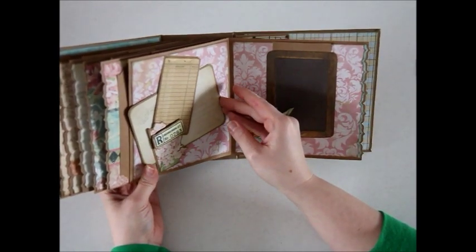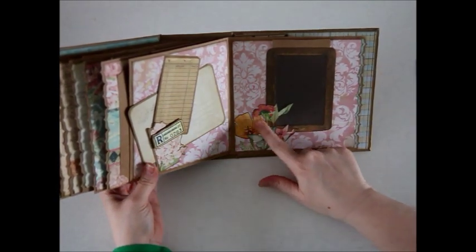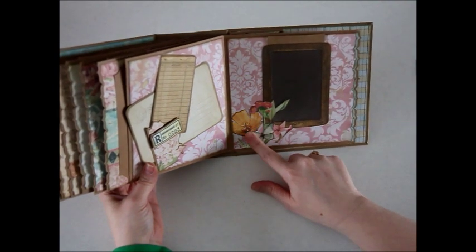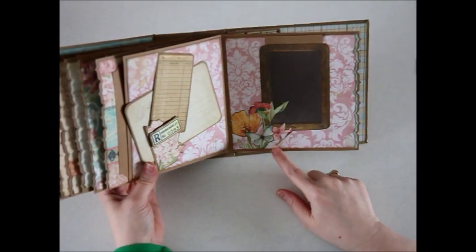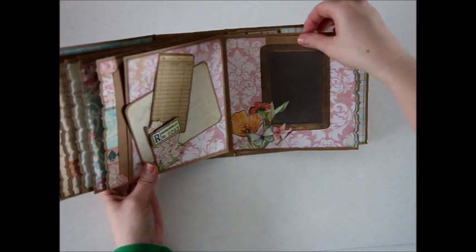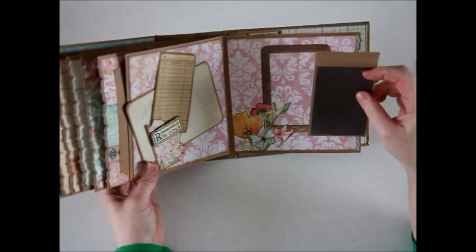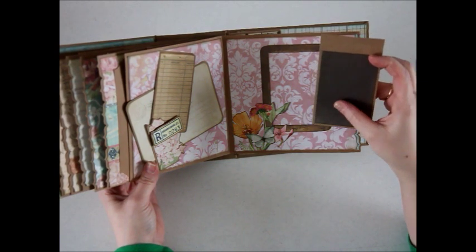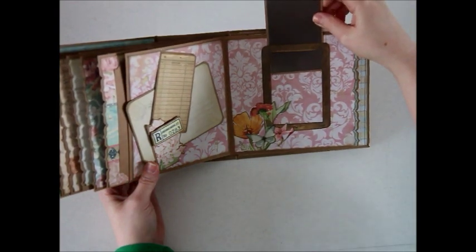I really like the opportunities the cut aparts gave to get creative. On this page I cut apart some of the flowers and butterflies and added some glossy accents to the butterfly. This right here is like a little chalkboard — I thought it was really cute and I wanted to get the most out of it, so I added it to some card stock. This would make a great journaling spot — you can use a white gel pen to make it look like chalk, write something on the front, then add a little photo to the back. That just slides back in here.